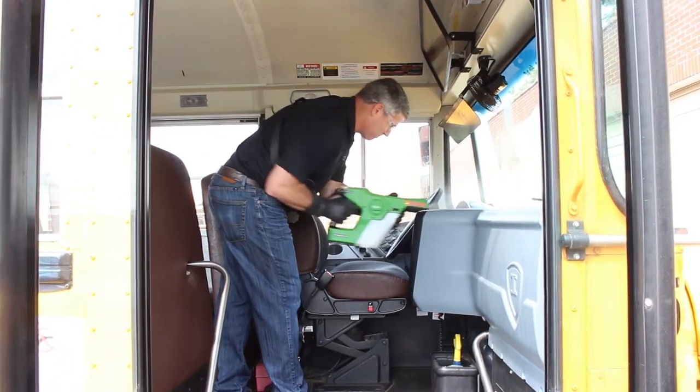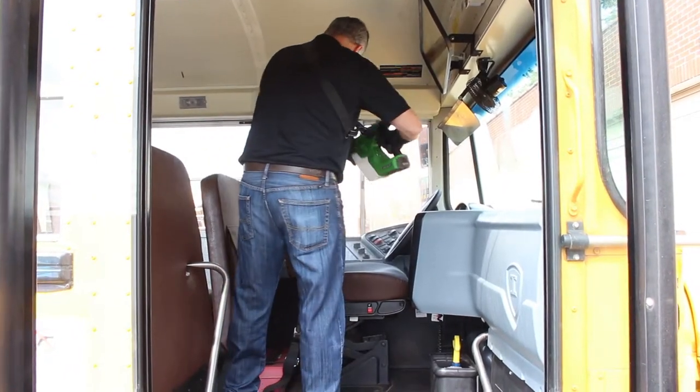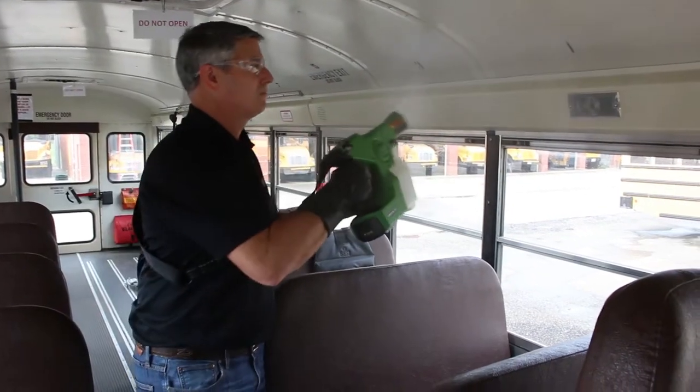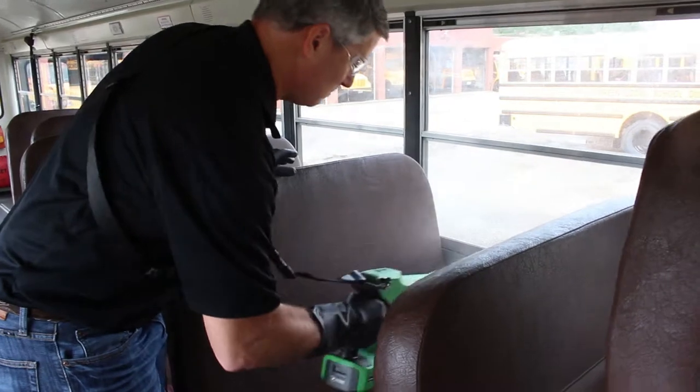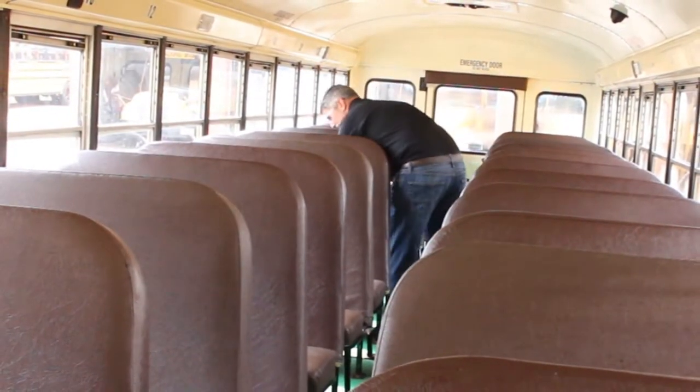We found it best to start in the front of the bus, giving special attention to high-touch points such as the gear shift and door lever. Continue on the driver's side, moving to the back of the bus. Spray from high to low. Move to the other side of the bus and repeat the process working towards the front.